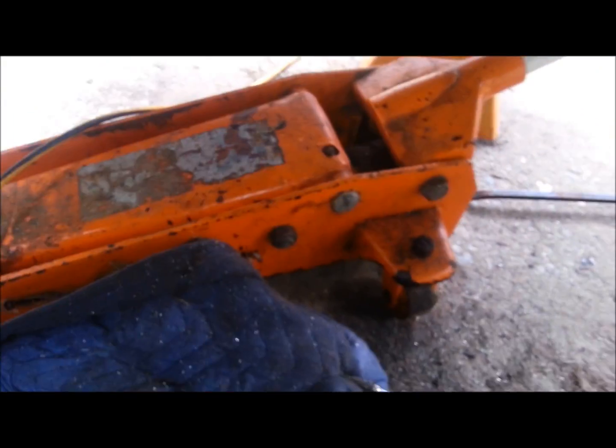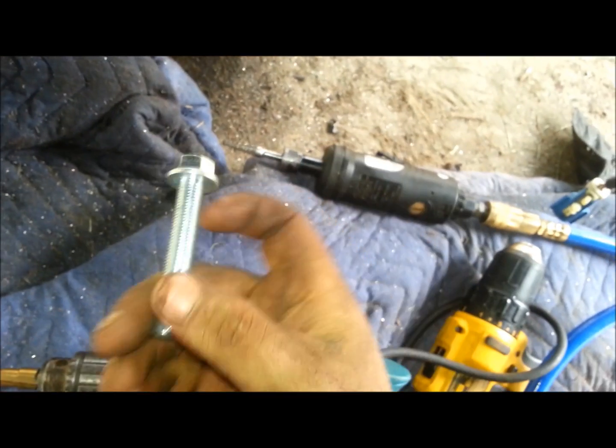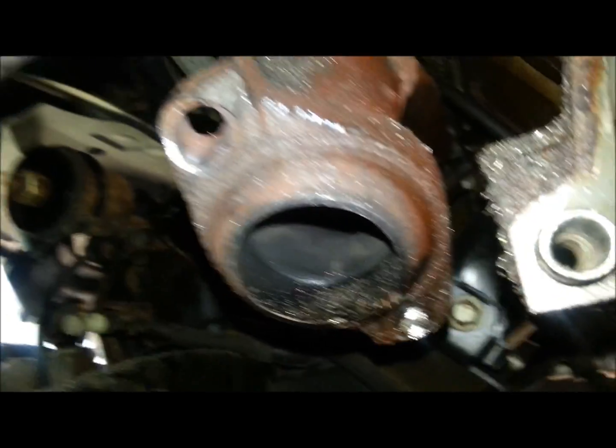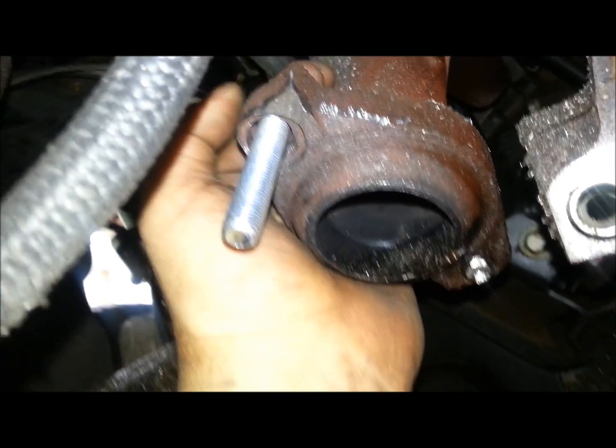So with enough effort and some drilling and grinding, go to your local hardware store, get a bolt appropriate to the size of what you need, and cut and drill that hole wider. Replace it with a regular bolt.